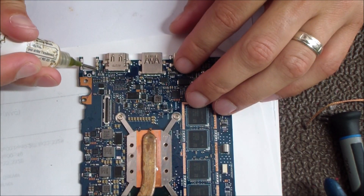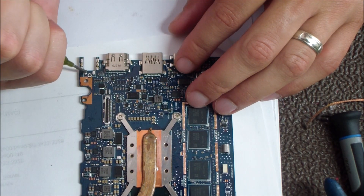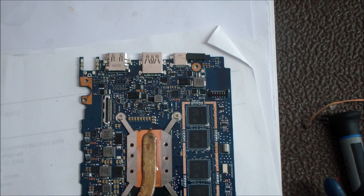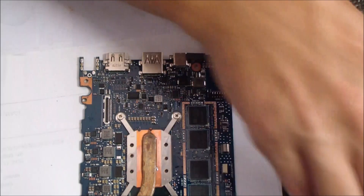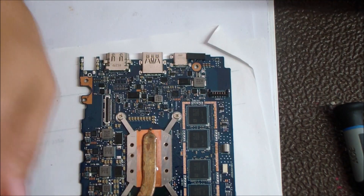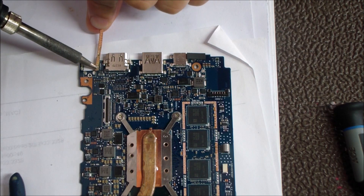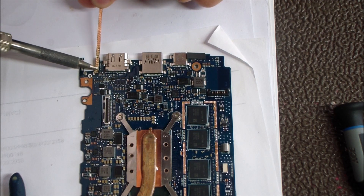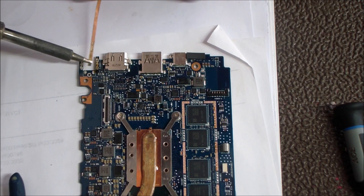Now that the jack is removed, I'm going to go back over these through holes — there's still some solder left inside that needs to come out, because the new jack isn't going to go in with existing solder remaining. Once the jack is removed and you're just dealing with a through hole, it's quite a bit easier to use the braid to go over it again. I'm going to add some flux and go over it again with the iron and the braid. If you have a through hole you can't clear, just re-add some solder and flux and go back over it again.